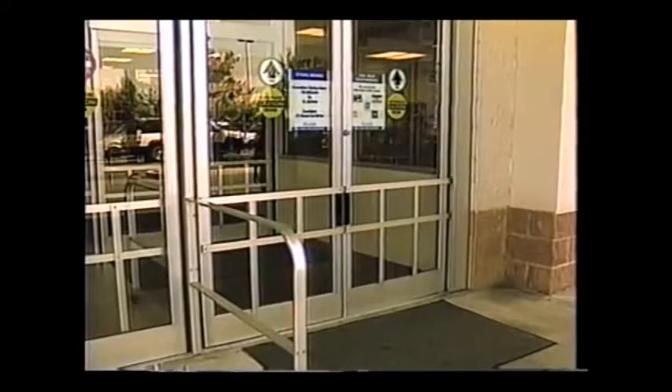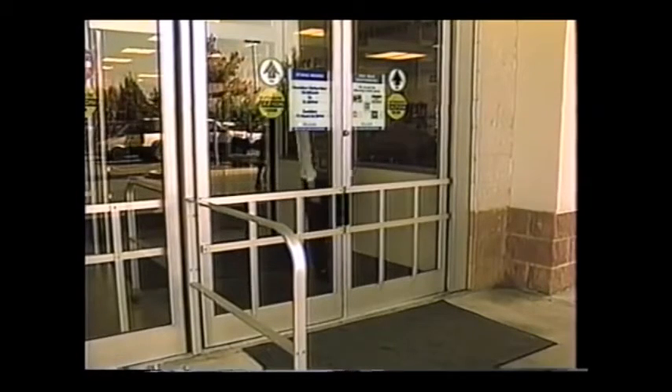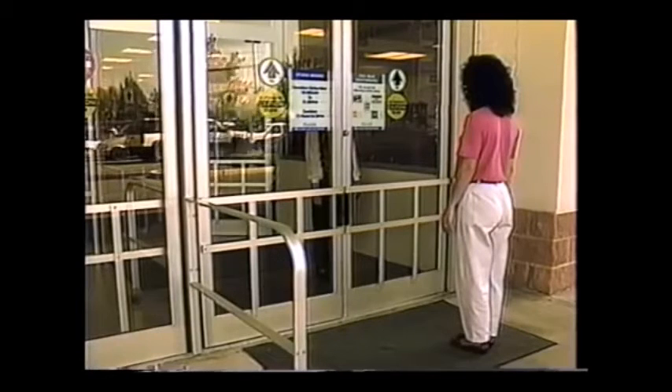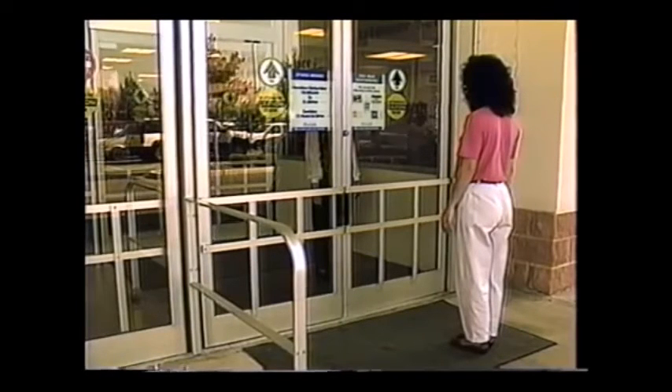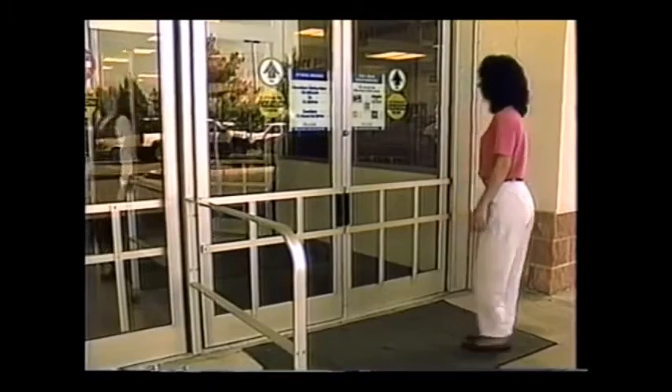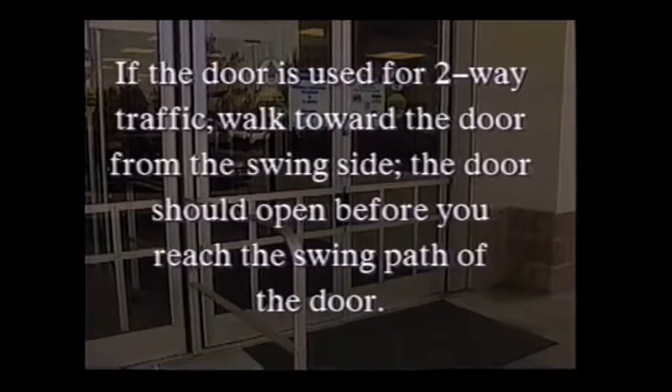Now, with the door in the closed position, carefully move toward the swing side of the door first, and then have another person move slowly toward the approach side of the door. As long as you are in the swing path of the door, it either will not open or will open at a creep speed. If the door is used for two-way traffic, walk toward the door from the swing side. The door should open before you reach the swing path of the door.